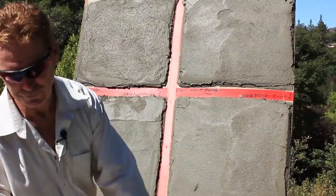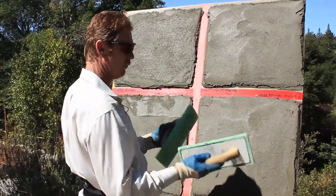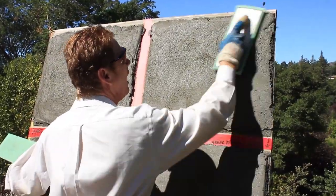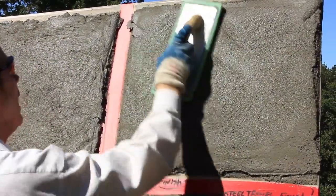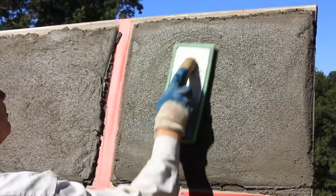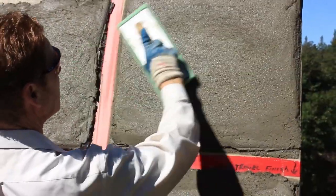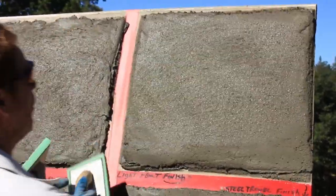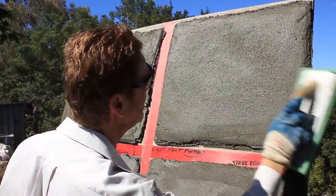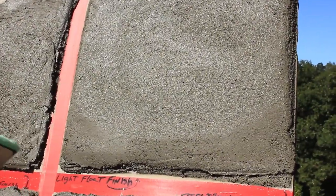Now I'll do a light float finish up here. I have one of my floats in a bucket of water - I'll use a dry float to prove a point. Basically, what I'm doing is bringing out a little bit of sand, straightening the wall out, compressing it, and bringing out a little bit of sand. I can bring the sand out twice as much or half as much. This is what I consider a light float finish - very light, just keep going over it, then let up. I can get it even smoother by allowing time or coming back with a dry float. That is a light float finish done with these green sponge floats.